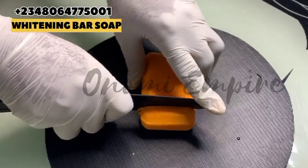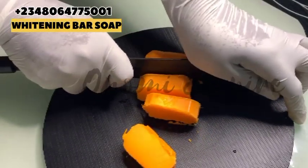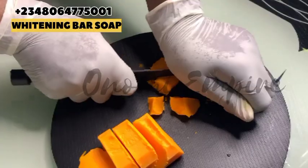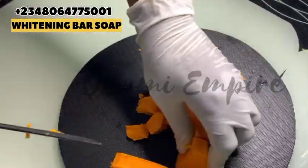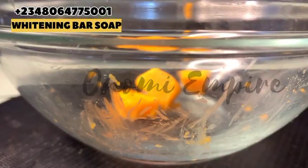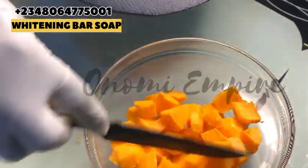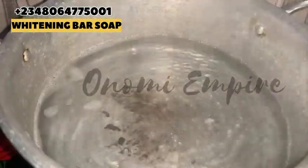Now I'm going to cut my soap into smaller pieces. Remember, we are making a bath soap — last month I promised to give you bath soap recipes back to back, and I'm here to fulfill that promise. Sorry I've been away for a short while, I just needed a break. I'm cutting my soap into smaller pieces so they are going to melt easily. If you're new here, my name is Onomi and this is Onomi's Empire. Please like and share this video. Here we do real content on skincare, hair care, and household sanitary products that are very effective, and you can start a business with them.